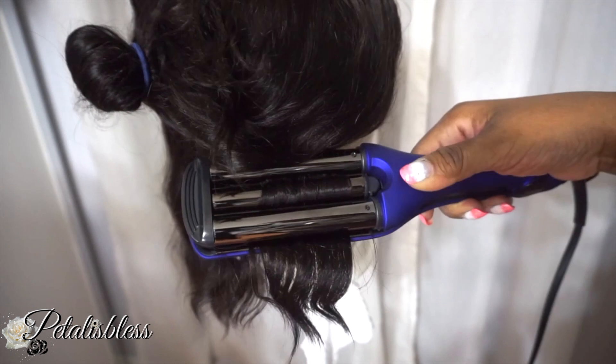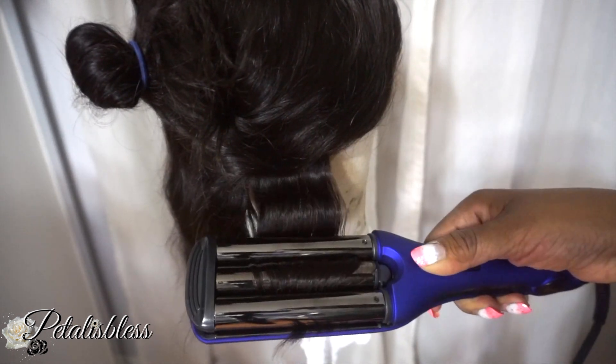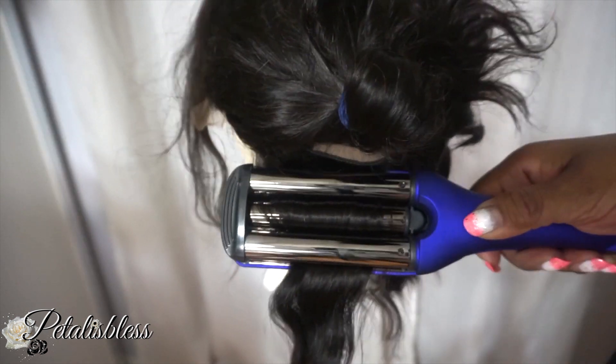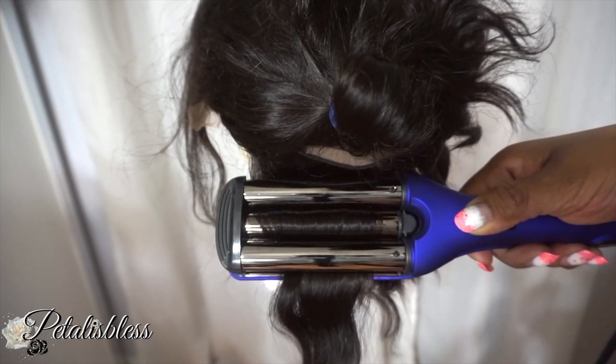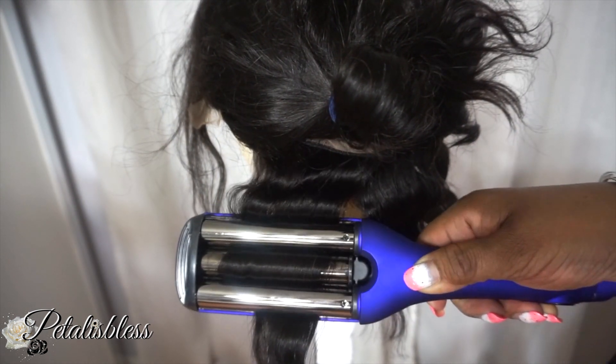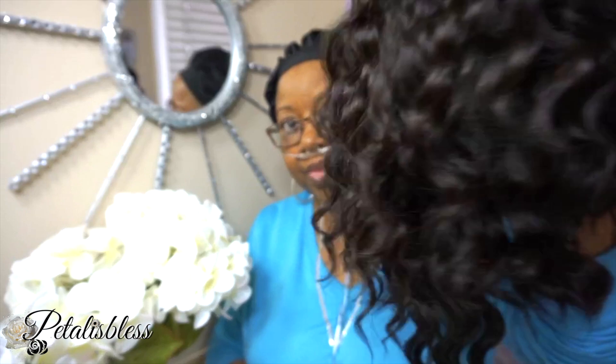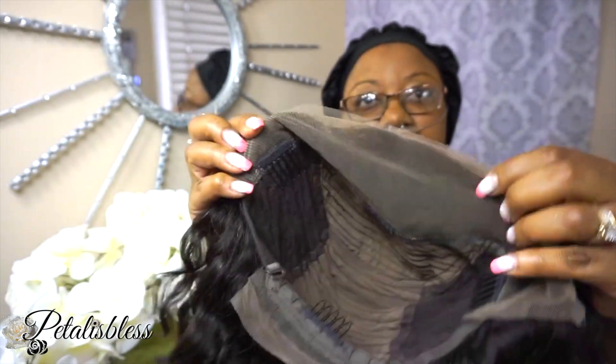Now I am going to use my crimping iron and add some crimps to the hair. And here is the unit all crimped — I like the curls, it looks very nice.